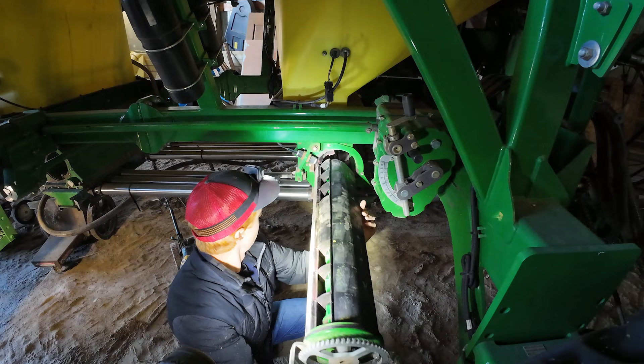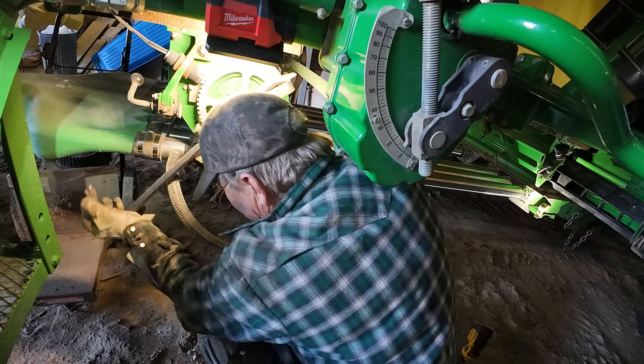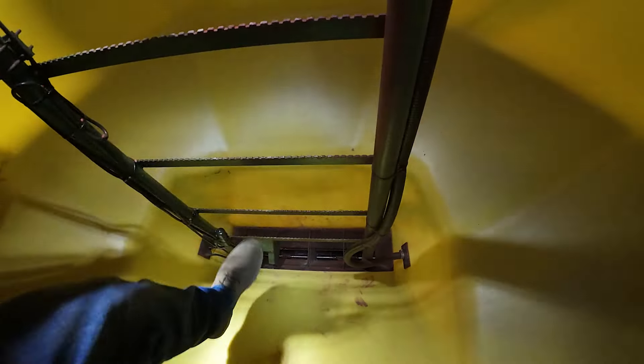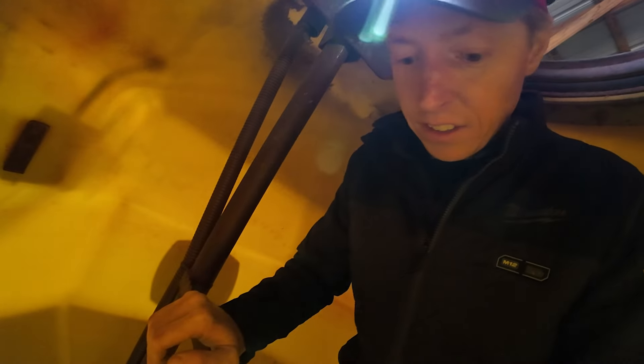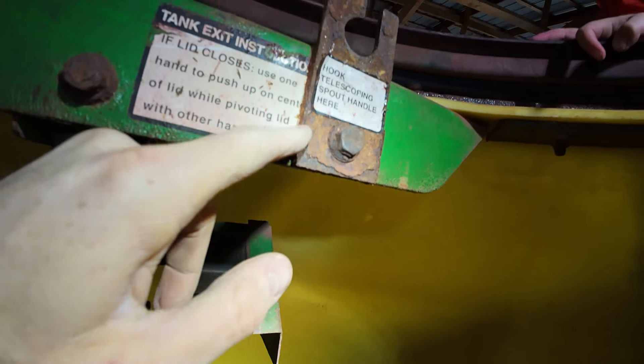We're looking down here to see if there's an issue with one of the agitators. This fertilizer is just so tough on stuff. He uses this for seed only, but we've got crazy corrosion happening everywhere just because it was initially used for fertilizer.